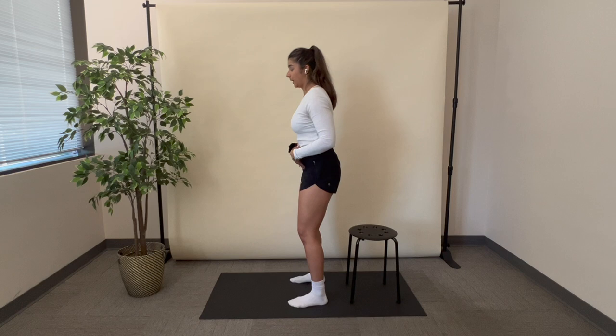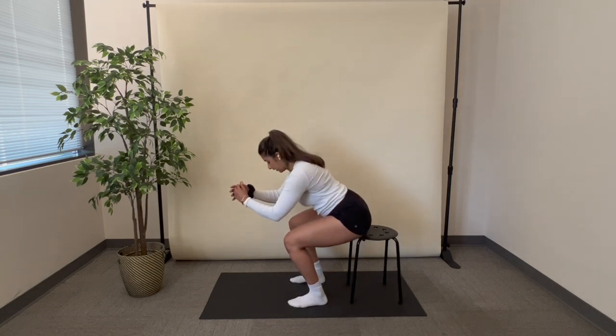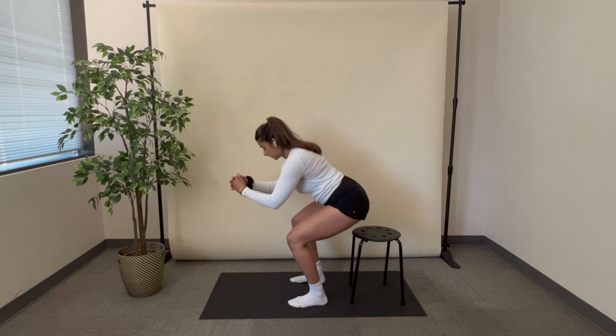From here, I'm going to push my hips back in order to tap the chair, and when I stand up, I'm going to squeeze my glutes and stand.